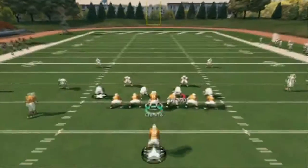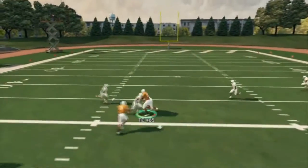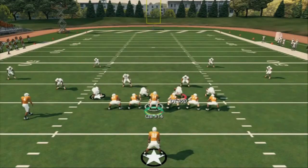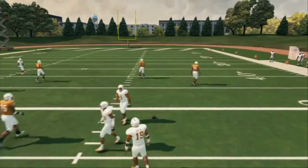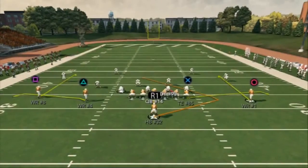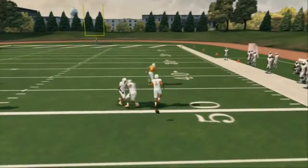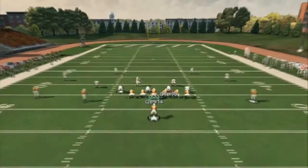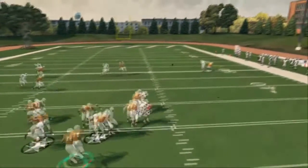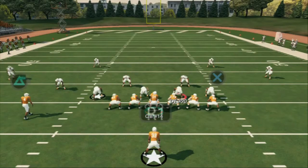Cover two does the best job against this, by the way. With cover two man under, your tight end will run a post route and you just pass-lead that to the inside — you don't even have to click on him. He'll step in front of that guy every time. Then your last read is the comeback — user catch. In this play, I'll read the comeback first after I see that the stop receiver is not getting pressed. The only time I throw the comeback is if they're in a man blitz — throw it every single time, very effective.